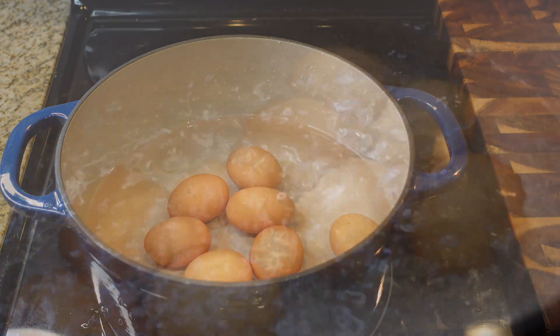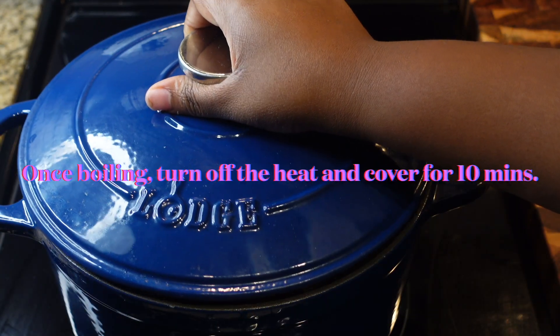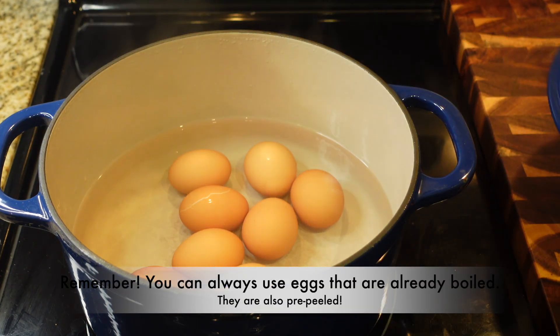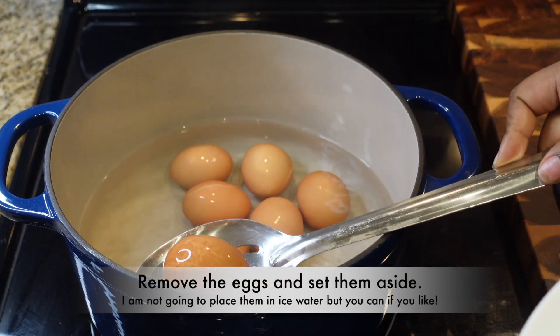We're going to bring this water to a hard boil over high heat. When I boil my eggs, what I like to do is once I get it to a boil, I turn the heat off, cover it, and let it sit for 10 minutes.